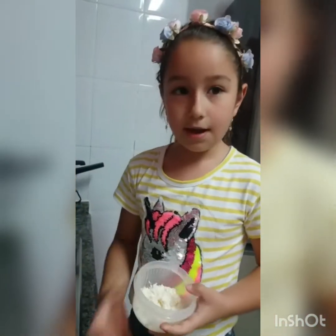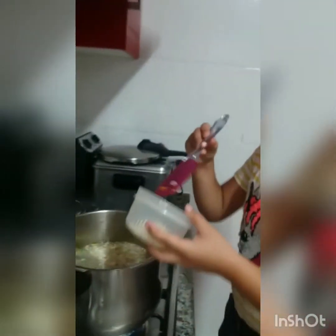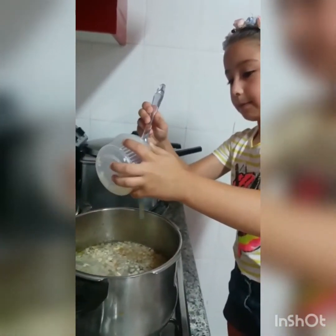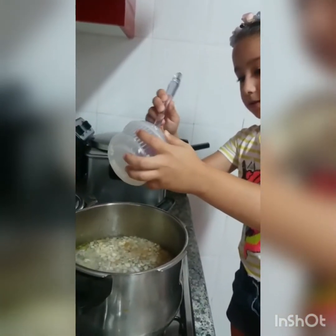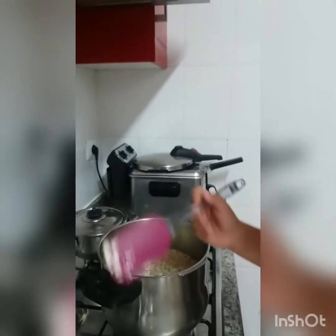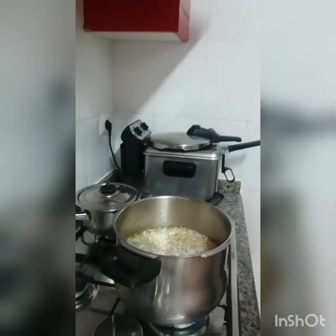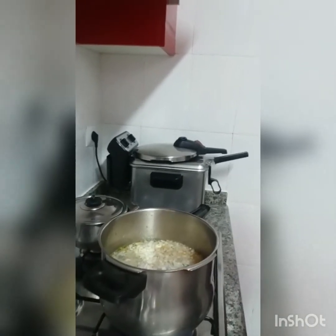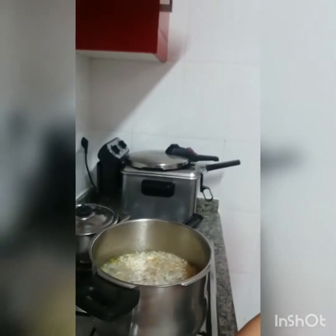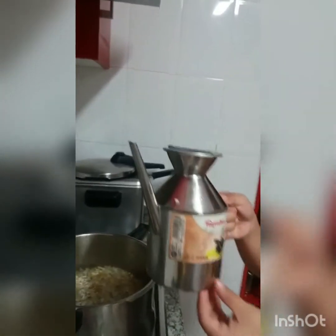Y ahora rallamos una yuca y la ponemos. Y ahora le echamos esto. Y ahora le vamos a echar un chorrito de aceite. (And now we grate a yucca and add it. And now we add this. And now we add a drizzle of oil.)